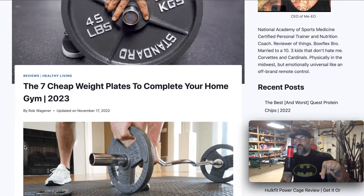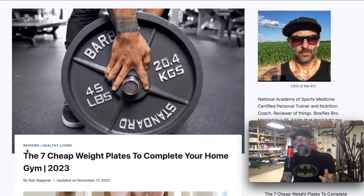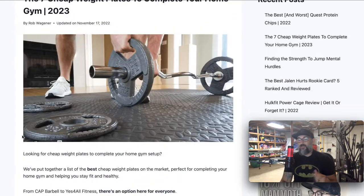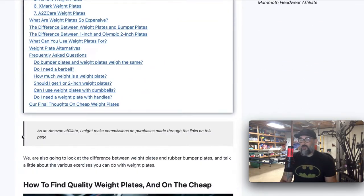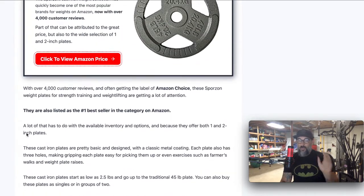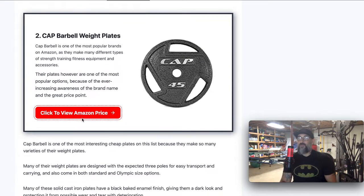I'm going to put a link in the description down below to this article on my website, so if you wanted to go and check it out, read it directly, get a little bit more information and context. I also put a link on this article to every weight plate listed over on Amazon, so that way if you wanted to go check it out on Amazon, you can click the link there and it'll take you directly to that exact same weight plate.